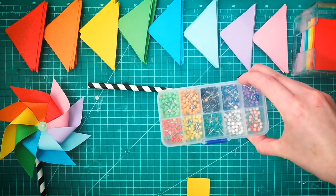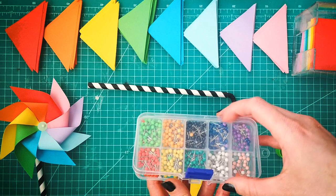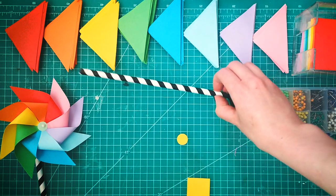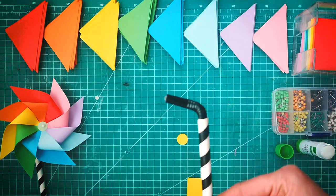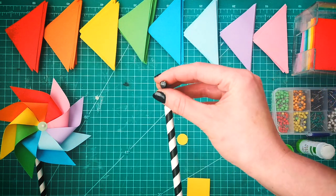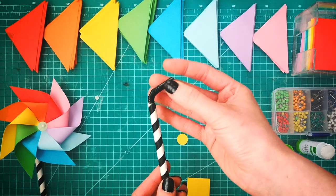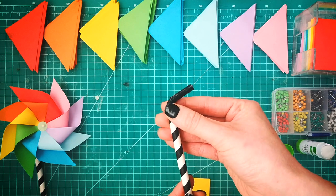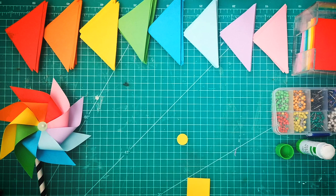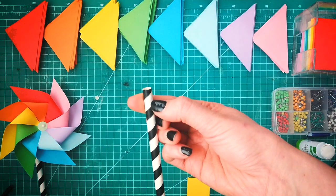We need a pin — these are nice short pins, you can get them from most stationary shops. It's best to go for a short pin over a long pin. And then finally we need our handle. What I've used here is a stripy straw with a bendy straw in the middle, and I've sealed the end with some hot glue, which means when I stick my pin in it will hold nice and securely inside the neck of the straw. If you don't have a hot glue gun or the two separate types of straws, you can just use a paper straw on its own and stick the pin just through here.